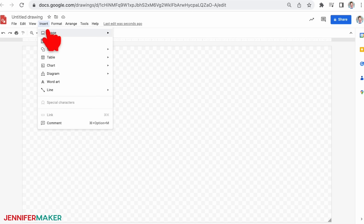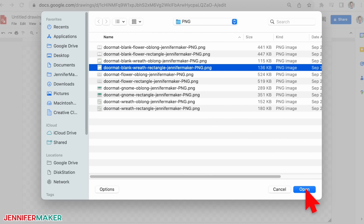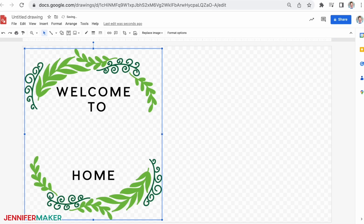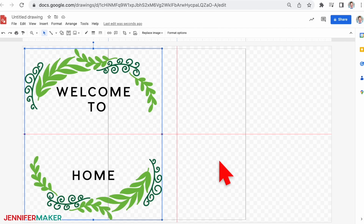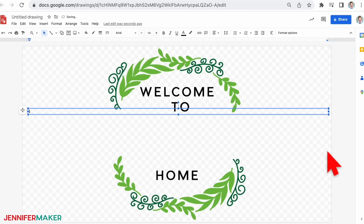Under the insert menu, select 'image' and 'upload from computer.' Navigate to your file — it's probably in your downloads folder — and click open. Here's what my image looks like in Google Drawings. You can move the image anywhere on the page, but centering is easiest to work with. Horizontal and vertical red lines appear when your image is centered. To add your family name, go to the menu and select 'text box,' then click and drag covering the area between the leaves and across the page to create a text box. Type in your phrase — I'm going to type in 'the maker family.'